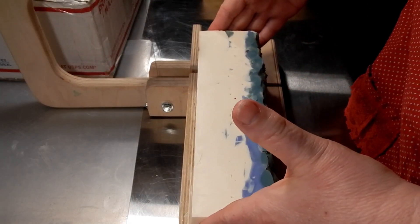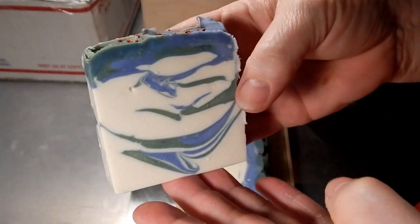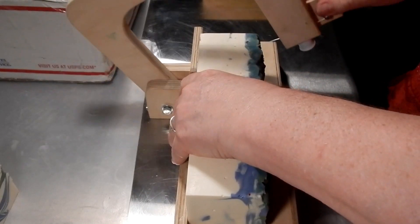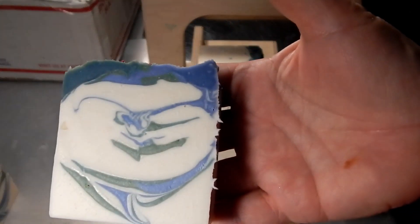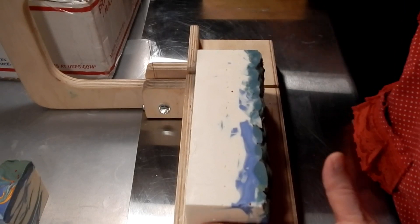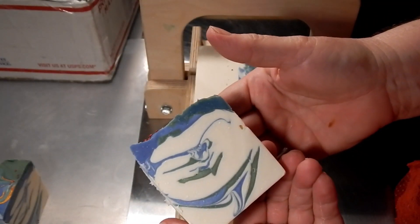I'll probably turn it this way — no dragging. Okay, here's the other side. It's kind of interesting. They're all kind of the same.